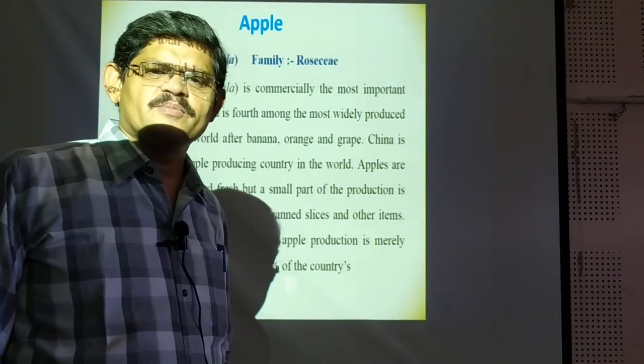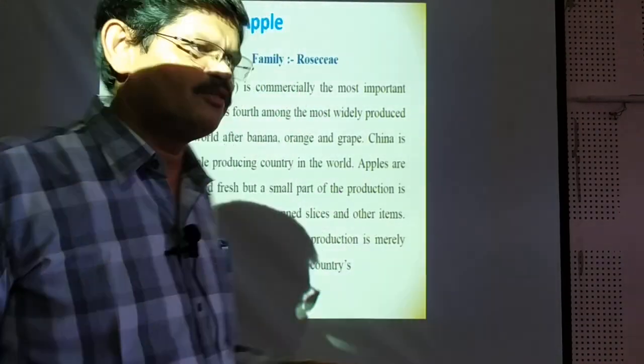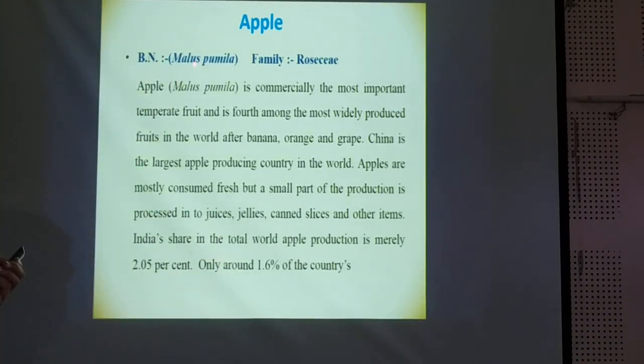Friend, the new crop is apple, though it is not very much important for Gujarat. But let us have a highlight of this crop. Apple, that is Malus communis and the family is Rosaceae.